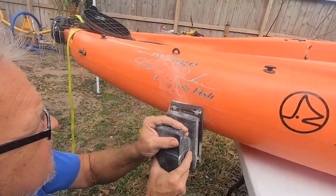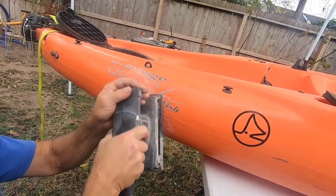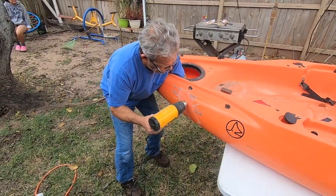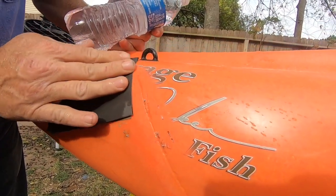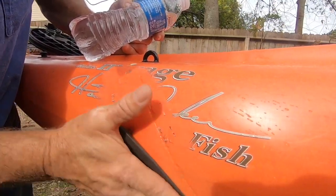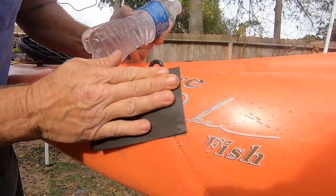Now he is using an electric sander — just a lot easier to sand it out a little bit — and then he's going to put on an epoxy. Giving it another touch-up with the heat gun after it's been sanded down, then cleaning it up a little bit with water — just bottled water with the control on the lid.